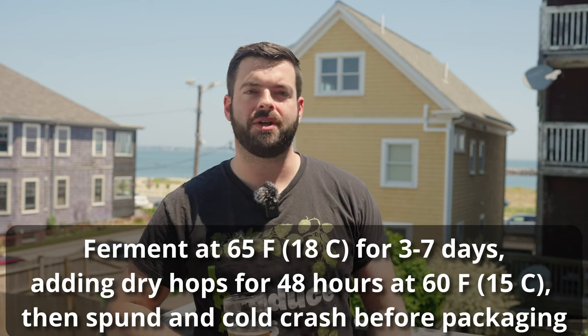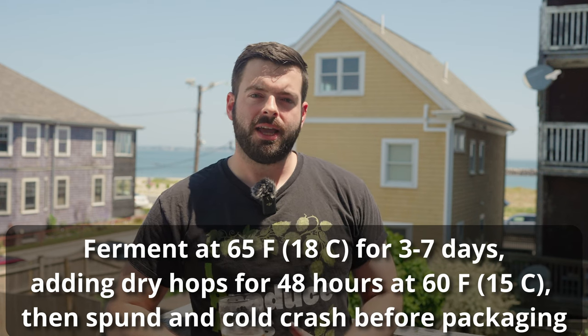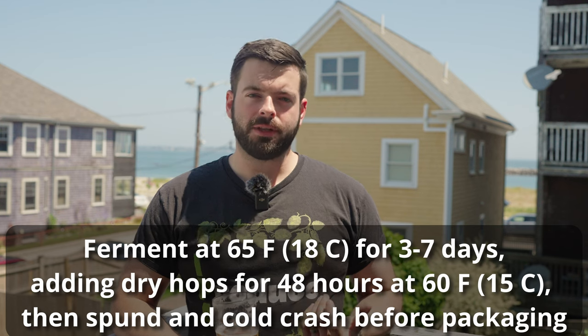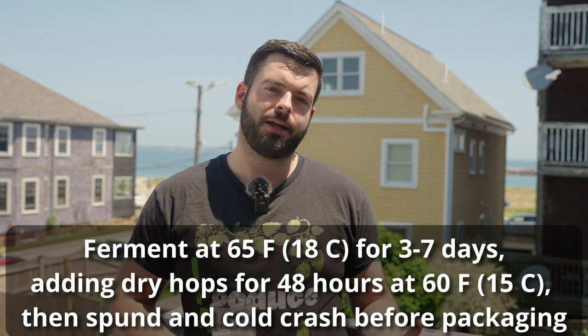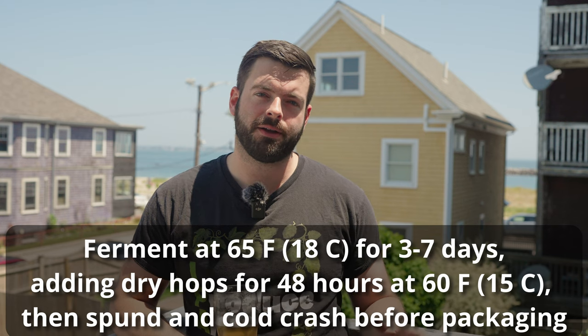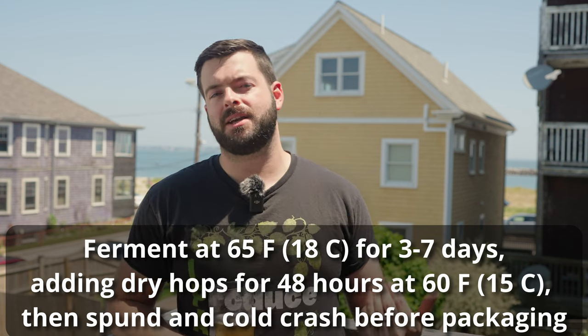For fermentation, I'm using SAF Lager W3470, pitching two packets and fermenting at about 65°F. This is going to be a very fast fermentation — 3470 is perfectly capable of fermenting cleanly at that high temperature without sulfur and without additional esters. Cold IPA brewing seems very adamant on doing a dry hop before the end of fermentation. Keep an eye on your fermentation around day four or five — it might actually be completely done. Get those dry hops in around day four or five, right at the tail end of fermentation, and leave them for two to four days at about 60 to 65°F.